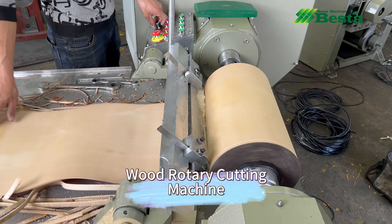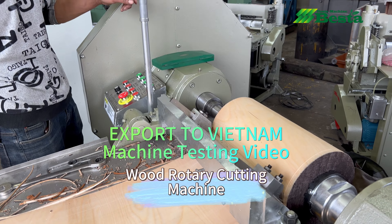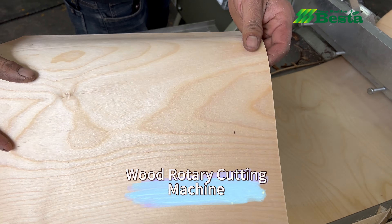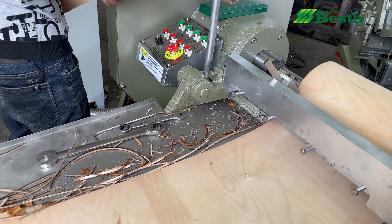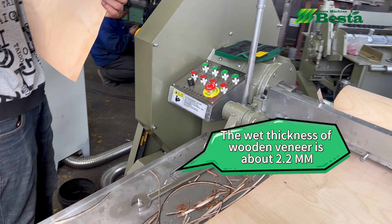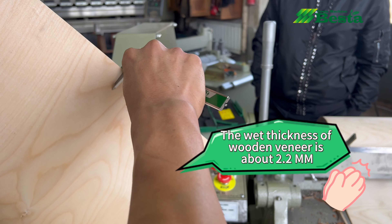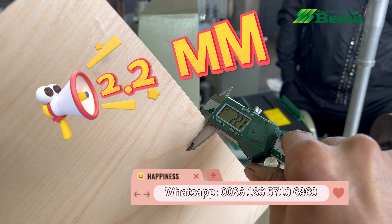We can see that this machine is working very continuously and smoothly. We wish to check the thickness of our wooden veneer, because our customer wishes to make 2mm dried products. For wet thickness, which we need to make is 2.2mm.